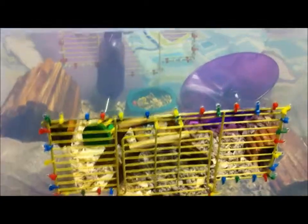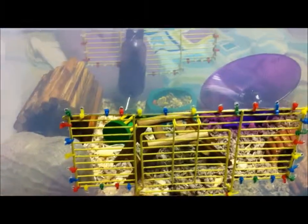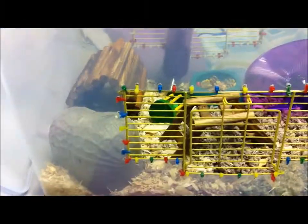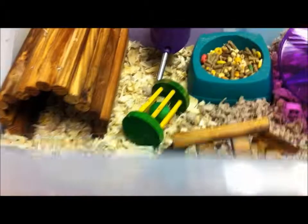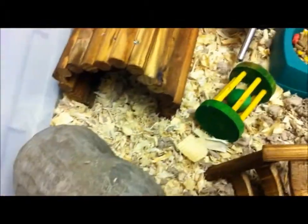Guys, I really hope you like these because I spent a lot of time on them. So let's get started. This is S'mores' natural theme cage. His is kind of more of a natural desert over here and then just natural wood.